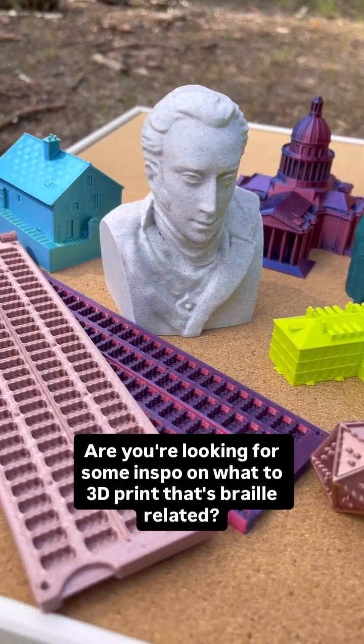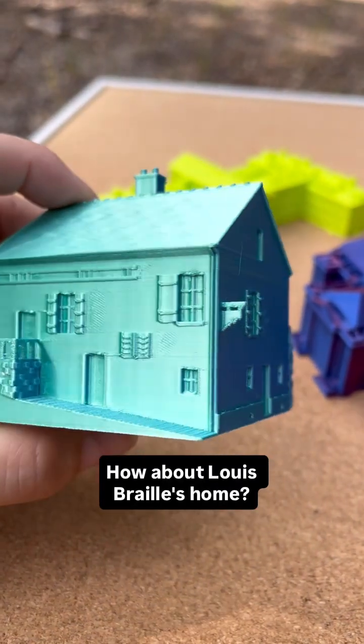Are you looking for some inspiration on what to 3D print that's braille related? How about Louis Braille's home?